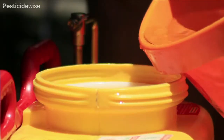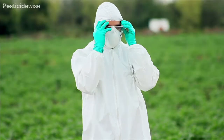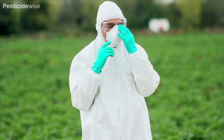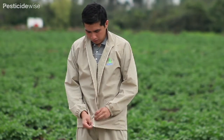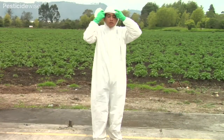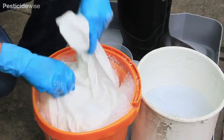Before you mix the product, it's a good idea to practice spraying with clean water. Wear your PPE so that you get used to wearing it and can adjust it so that you are comfortable. Some pesticide labels will permit the use of long-sleeved shirt and trousers as dedicated PPE. A better option is to wear a coverall. Always wash your PPE separately.